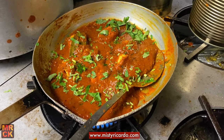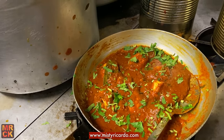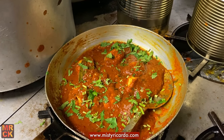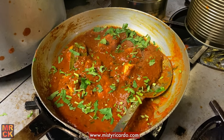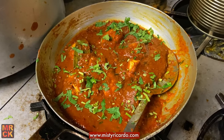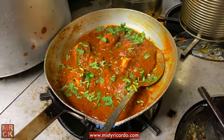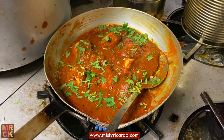A bit more coriander. I always say without coriander the curry doesn't look nice — it doesn't look appealing no matter how nice it tastes. It looks really, really nice. So the chef's turned the heat back up now. It's simmered away nicely and he's just going to leave it for another couple of minutes and it'll be ready.